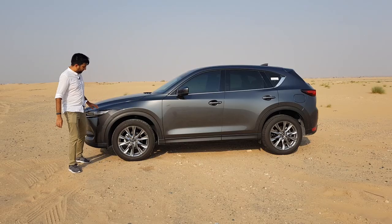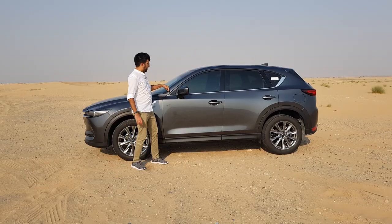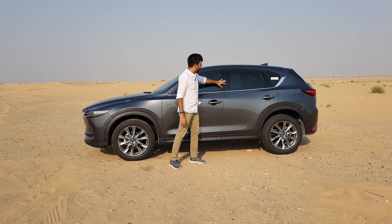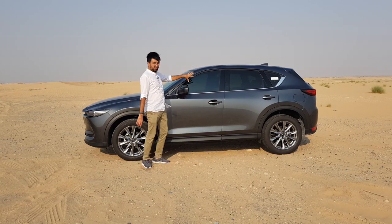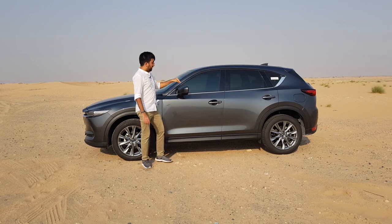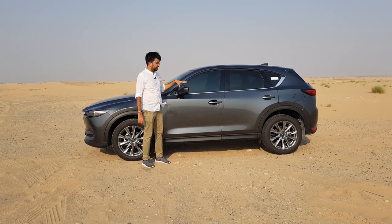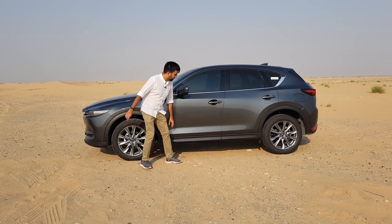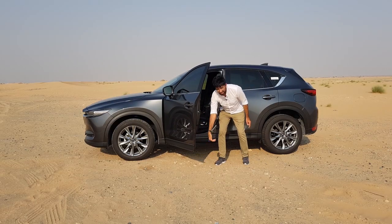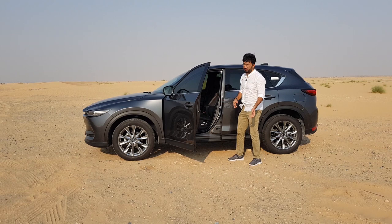On the sides, the headlights continue onto the side profile and you get 19-inch alloy rims with a really nice design and chrome surrounds going halfway through the frames. The door frame pillars are blacked out and glossy — with tinted windows they look really nice, completely blacking out the surface. You also get power foldable mirrors with blind spot warning and a 360-degree camera system, smart keyless entry, and a skirting that goes underneath the frame so your pants won't get dirty when stepping in or out.